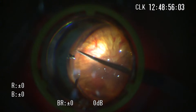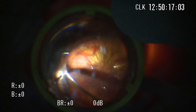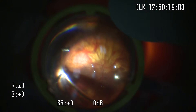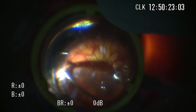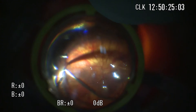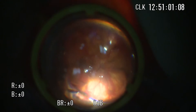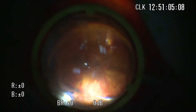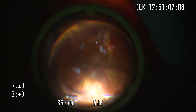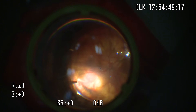For complete peripheral vitrectomy, scleral indentation is required during vitrectomy under fluid infusion. Indentation can be performed by an assistant, meaning a second hand for the surgery, and perfect cooperation of two surgeons is required to avoid retinal touch. Or if the surgeon wants to perform scleral indentation by himself, chandelier illumination is required, which means more scleral incisions.